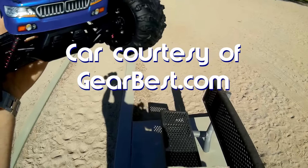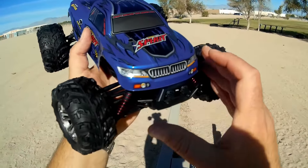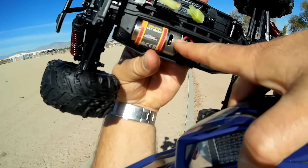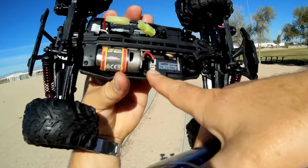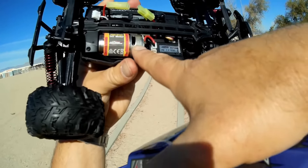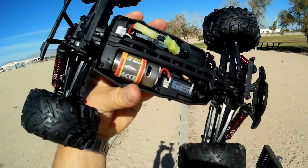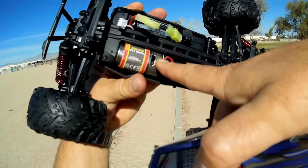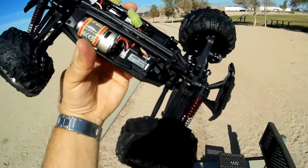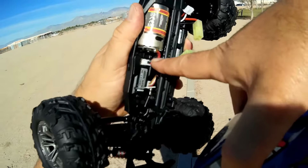It is a four wheel drive RC car. It's 1/16th scale with a brushed motor — specifically a little 390 size 1410 motor. These are widely available. It's a plug-in brush motor, so if this one fails it's simple to remove and plug in a new one. These run about eight dollars, and I'll include a link below for replacement motors.